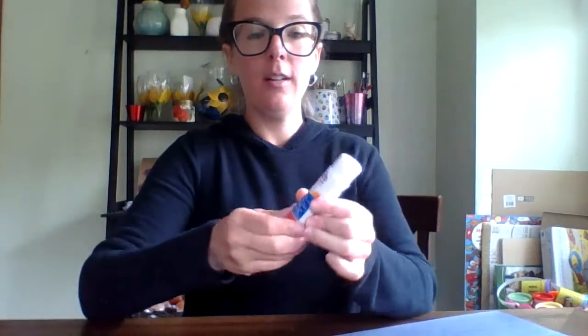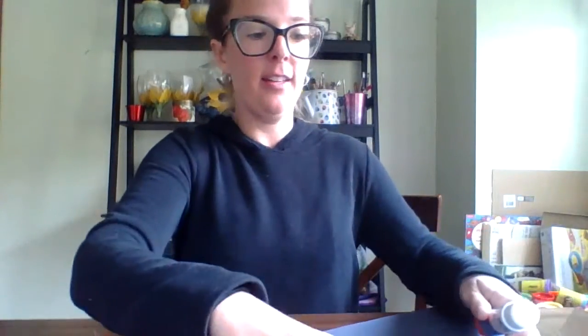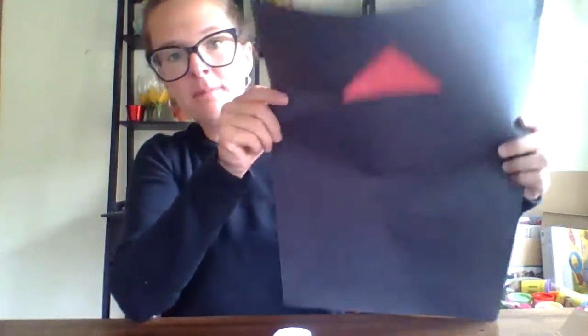So next, I'm going to take the top of our rocket. What shape is this? You got it — it's a triangle. And I'm going to glue it with my glue stick. You can use regular glue, it does not matter. I'm going to take the top of our rocket, our triangle, and glue it onto the paper at the top, like that.